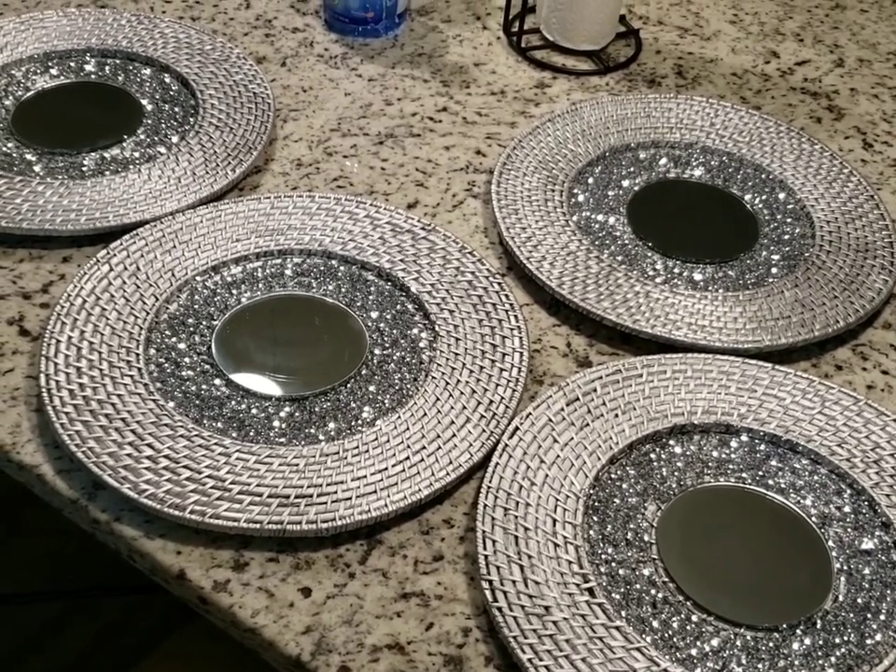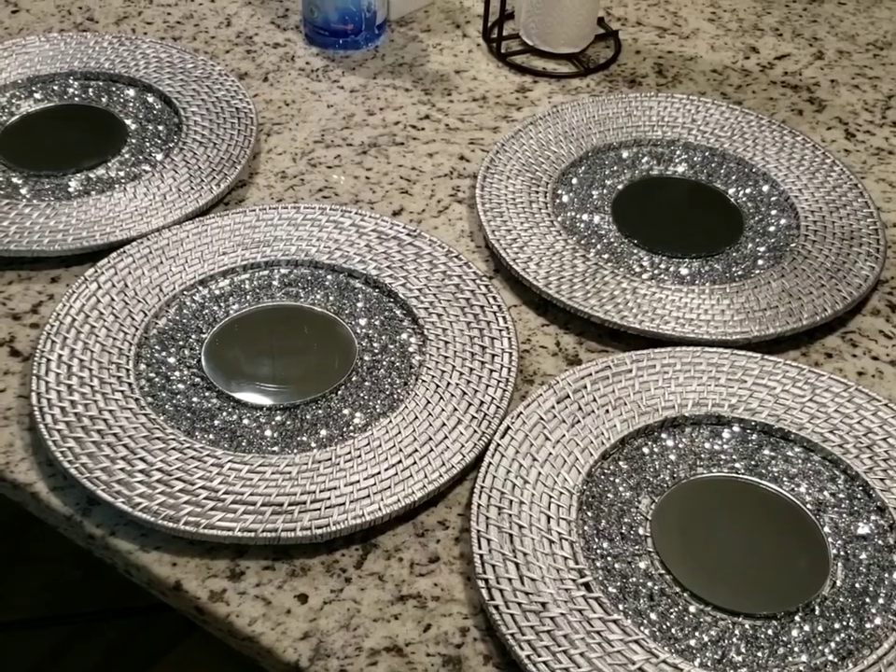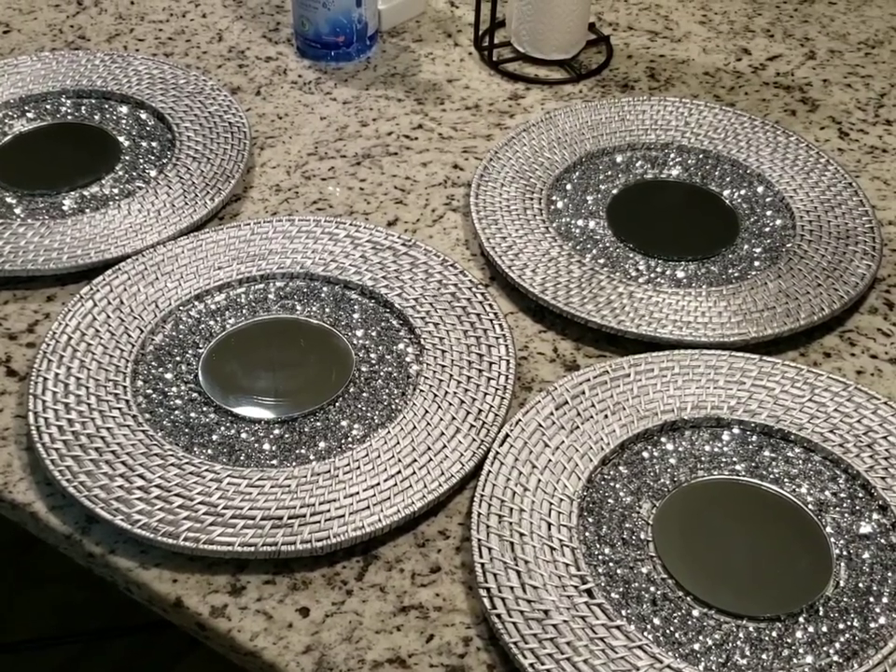So now I'm going to go ahead and show you where I chose to place them, which is here in the corner. I wanted to put some type of wall decor up here, but until I figured out exactly what I wanted, I figured I'd do this little DIY and place those here for now.